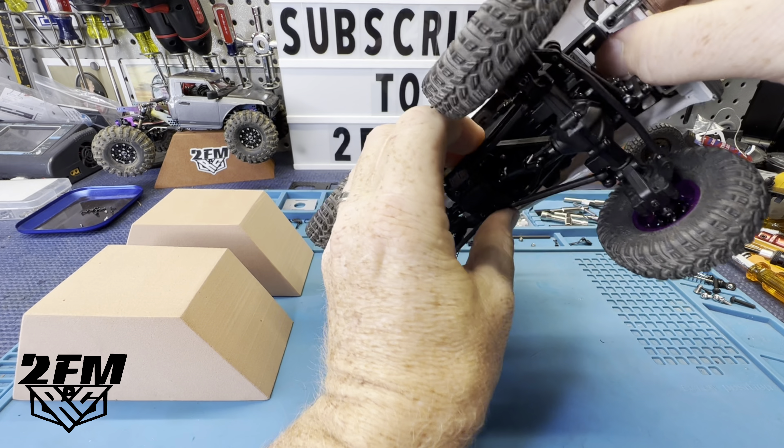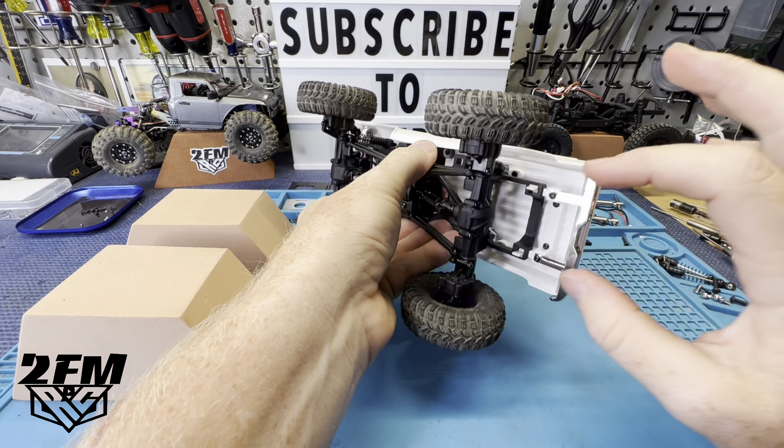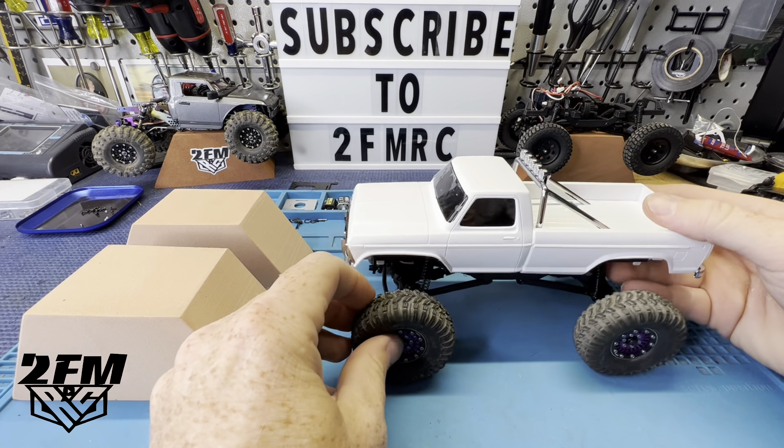Looks like it's not in the way of the shift linkage and everything, so now we should be able to run this body. Do you guys think we should run this body? I kind of hate to scratch it up and not really sure where to get these - maybe we'll know in a couple weeks.